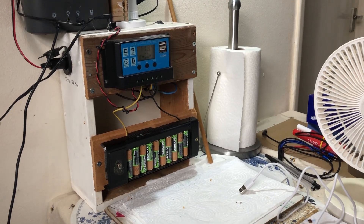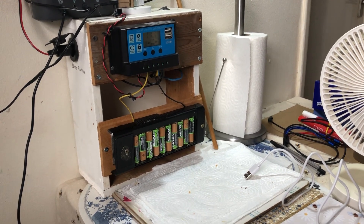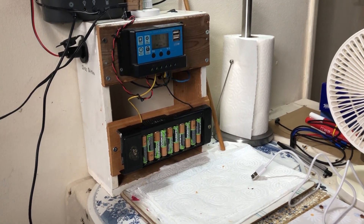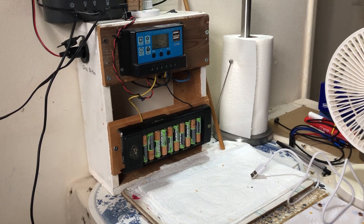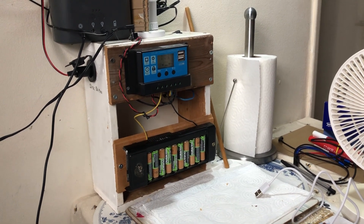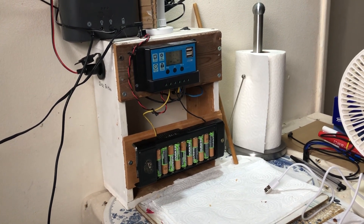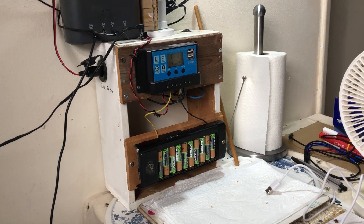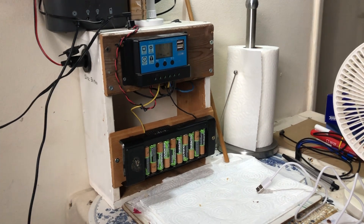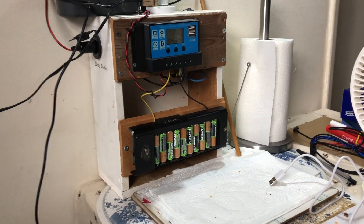Hello everybody, this is Solar Tiger with another quick solar power video. Today is January 2024 and we're downstairs in the dining room. This is my small solar power system on the dining table — you've seen this before but I have an update on it.